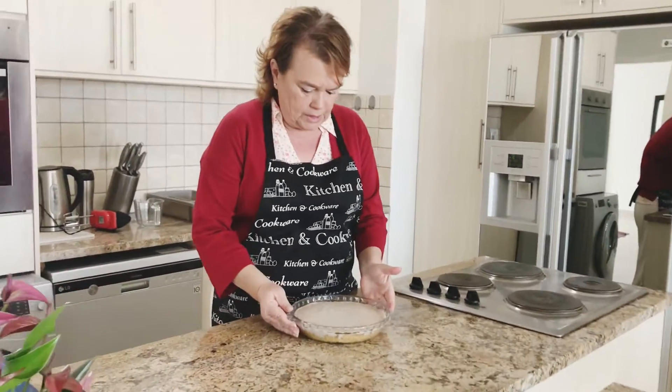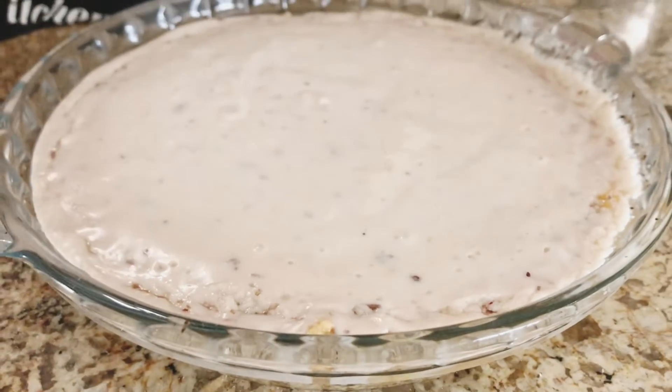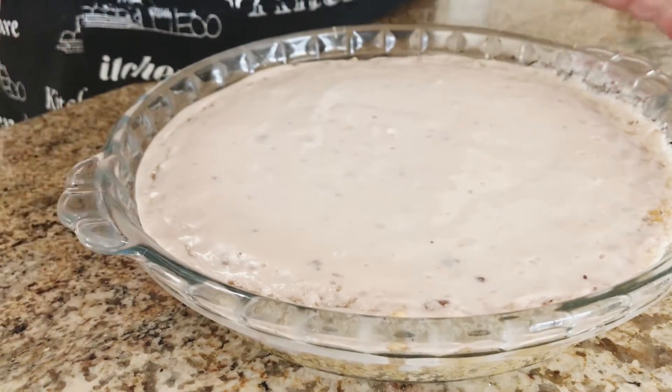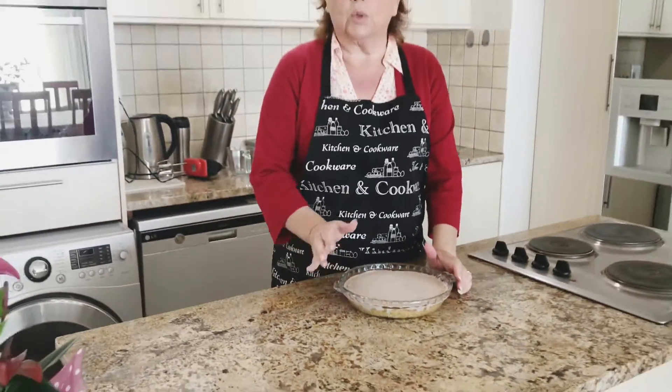Now you can see I've poured the mix directly onto my biscuit crust and put the glass bowl in the microwave with the mix. You can see it looks as if it's a bit stiffer, so I'm going to put it in the fridge and allow it to cool a bit.